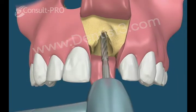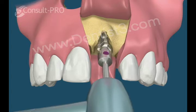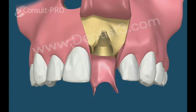An initial drill is used to decide on the depth and angulation, followed by increasing size drills to slowly prepare the area.